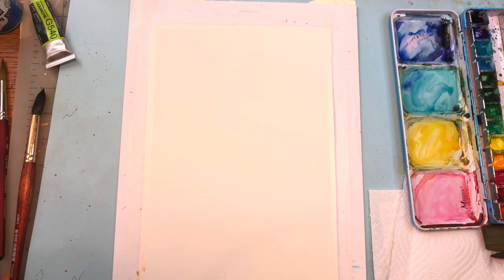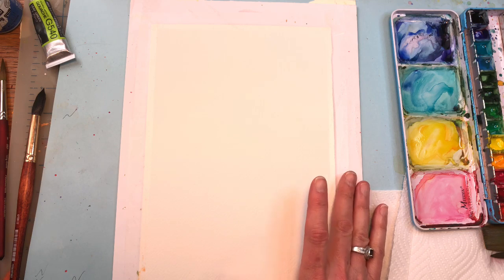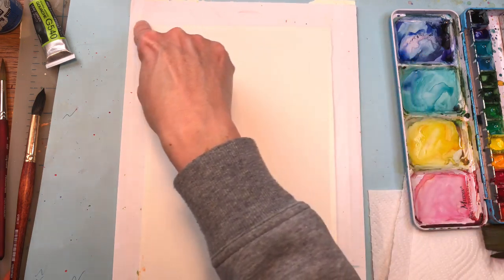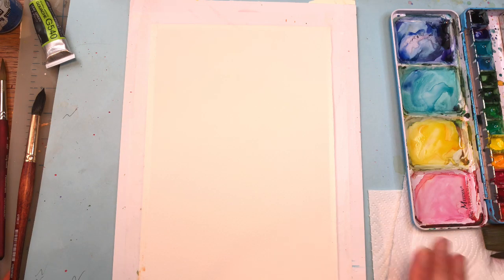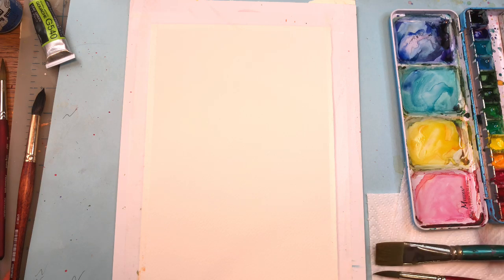We're going to go over materials. I have my Arches 100% cotton cold press paper. What I did is basically cut in half my 10 by 14 sheet, so it's a 7 by 10 sheet. I taped it down to this piece of cardboard using Scotch magic tape. It's very sticky because I ran out of my other painter's tape. So you take this tape, put it on your pants and then tape it down because it picks up fibers from the pants and keeps it from being so sticky. I have a paper towel and two brushes — a Grumbacher Golden Edge number 10 and a Robert Simmons craft painter flat wash brush number one.